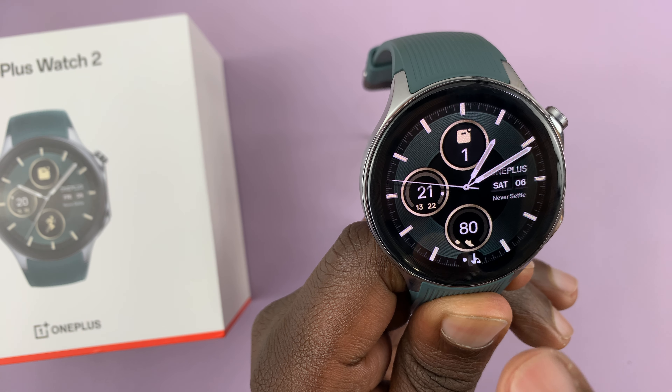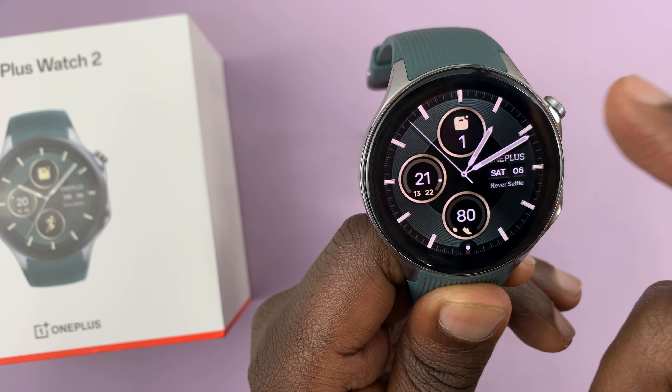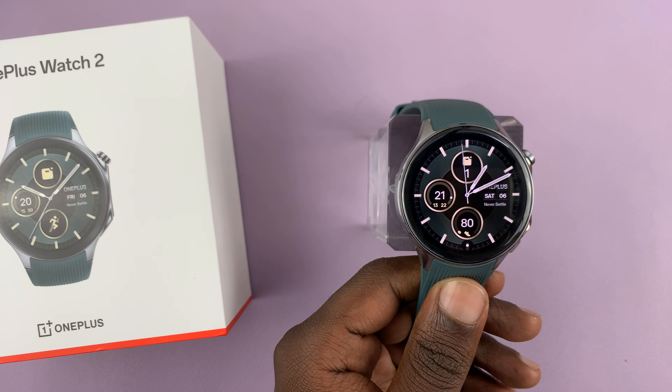To unlock the touch screen, just long press on this button and that's it. So now the touch screen should start working. That is basically how to unlock the touch screen on your OnePlus Watch 2.